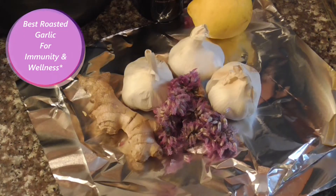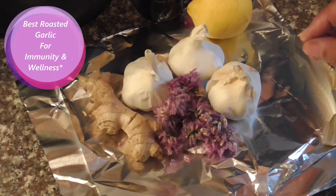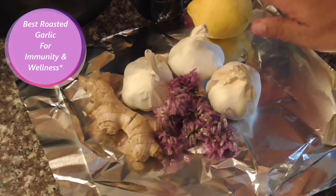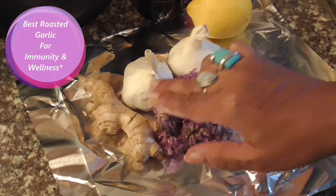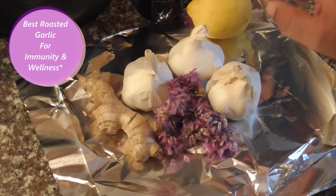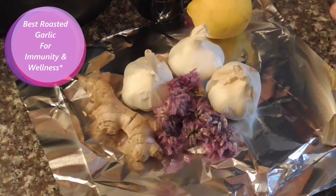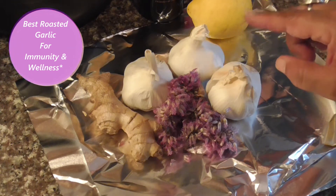We're going to make the best roasted garlic using chive flowers, lemon, ginger, and extra organic virgin olive oil with lemon.